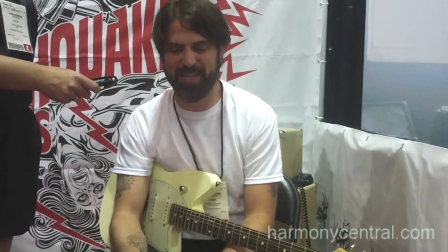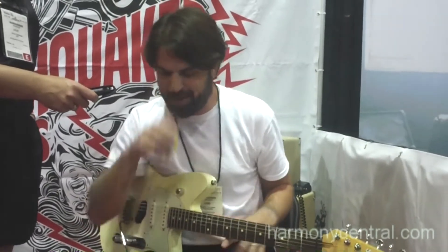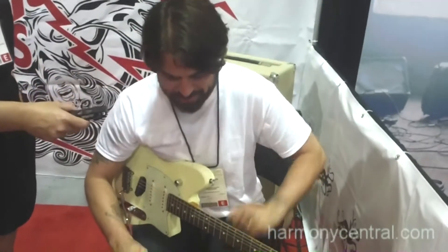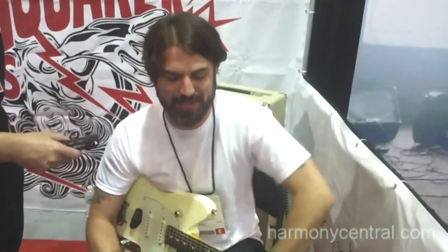Hi, I'm Amy from EarthQuaker Devices, and we have a couple new pedals — well, one brand new pedal and two kind of reissues.